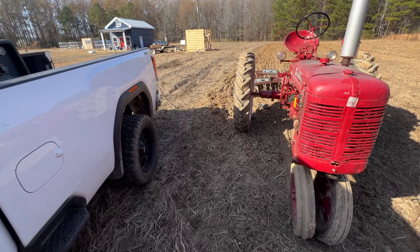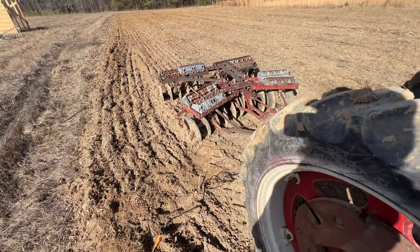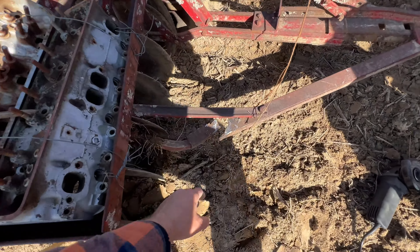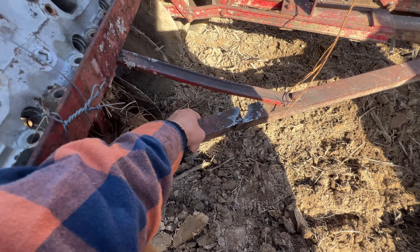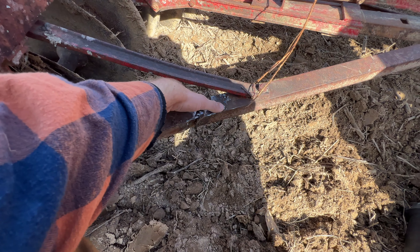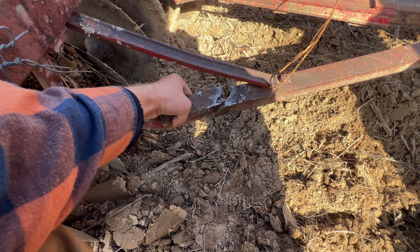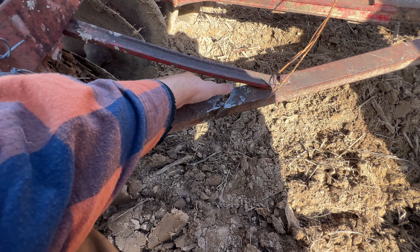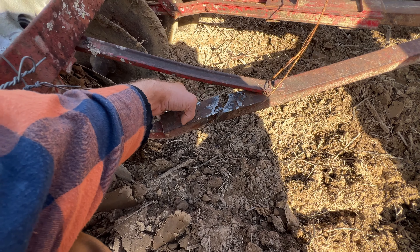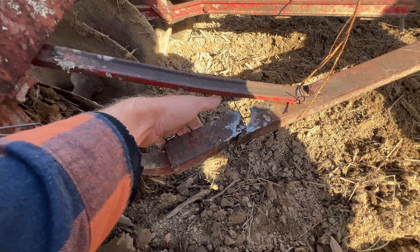Got a little repair work to do today. Been cutting in the old cornfield and this old piece broke on me. It had been welded years ago — very badly — had a little patch over the top. So I cut those cold welds off the top and I'm about to try to fit it up as close as I can, grind it out, bevel it, and then try to actually weld this back properly. Let's see what we can make happen.